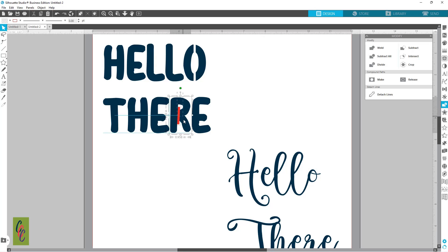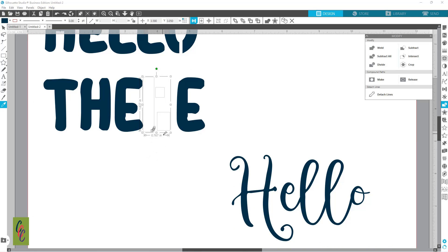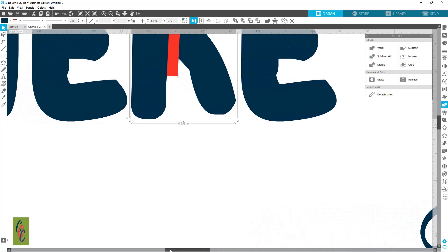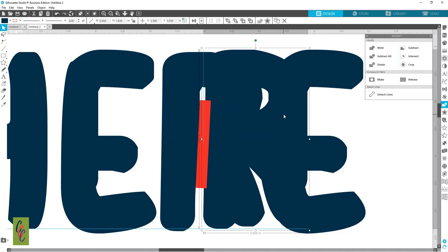Now we can do the same thing with our R — again we're going to come to Subtract. Having some technical difficulties today. I've got my R and my red line, we're going to hit Subtract, and something is going on with this letter — let me zoom in here.